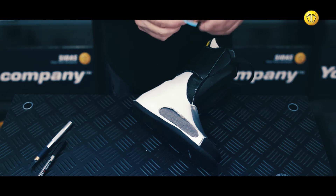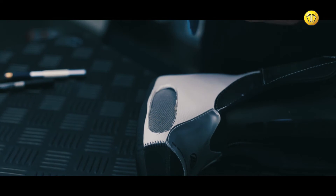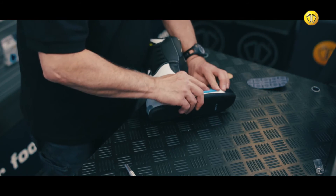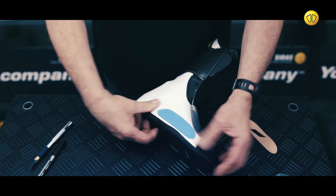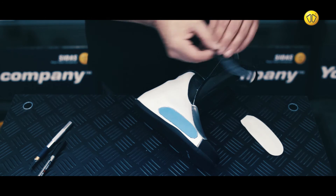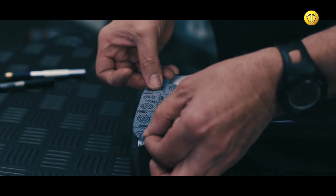Remove the backing from the ICP pad and place it into the hole you've made. Next, remove the backing from the top cover and stick it over the ICP pad using the self-adhesive.